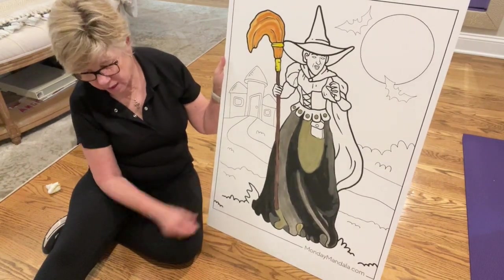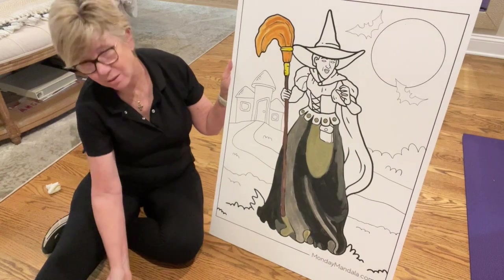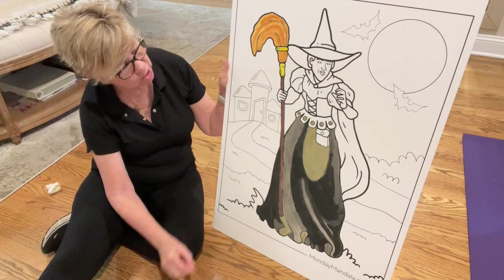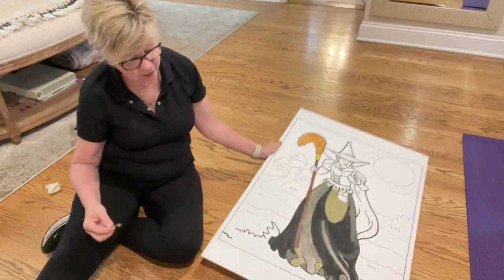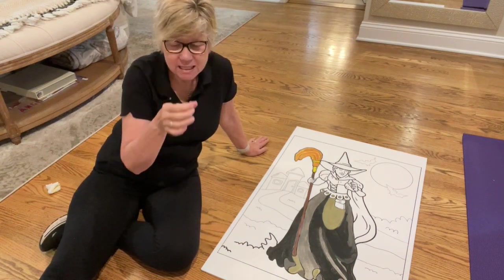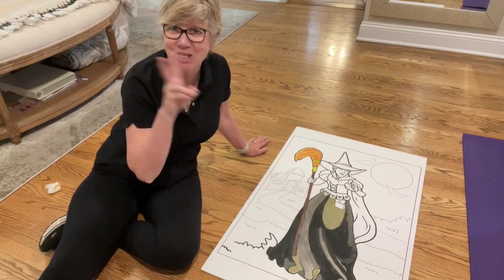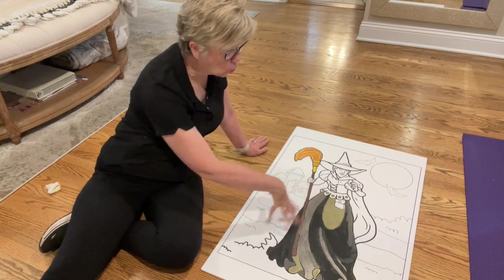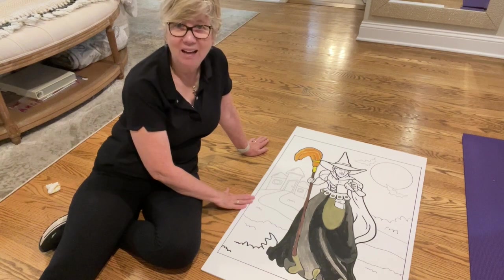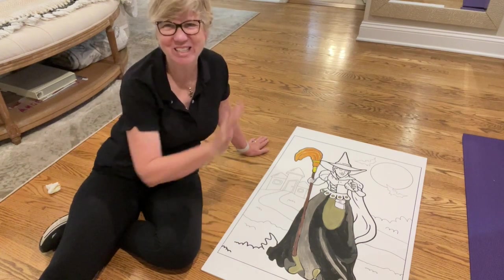What I'm doing now is I have a set of watercolors like this — I just got them at Michael's — and a little brush, and I'm just painting her so that at the party all of the guests, who will be little, are going to get tiny little buckets of water and they're going to throw water on the witch and drench the witch. And because this is just watercolor on matte paper, I'm hoping it's going to run, because that's the point — to kind of erase the witch with the water.